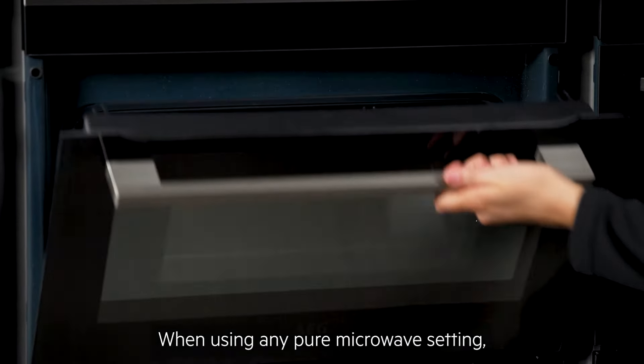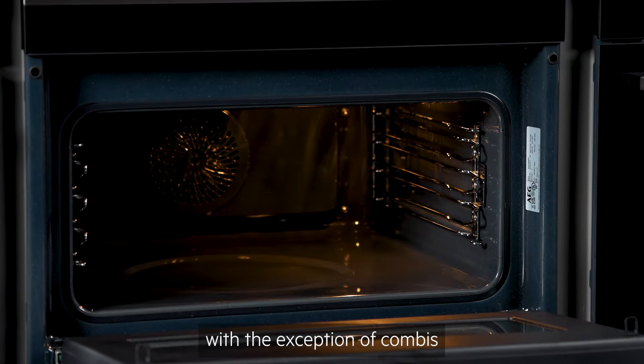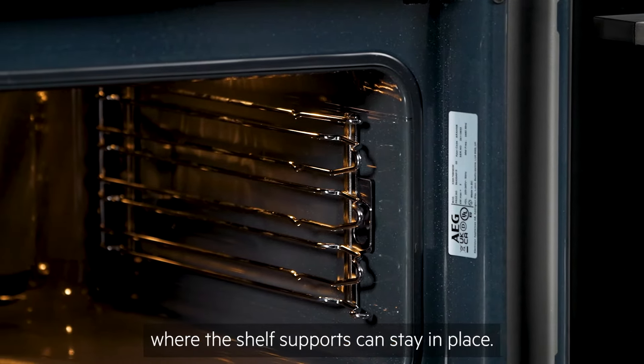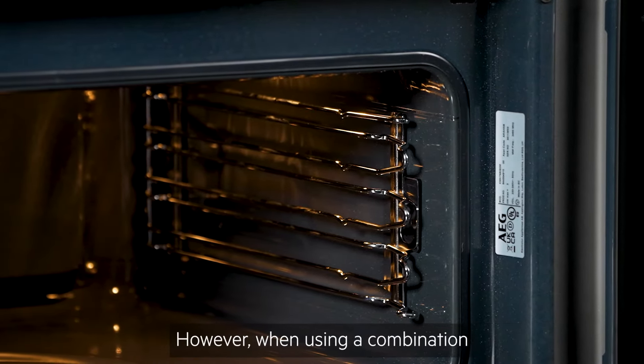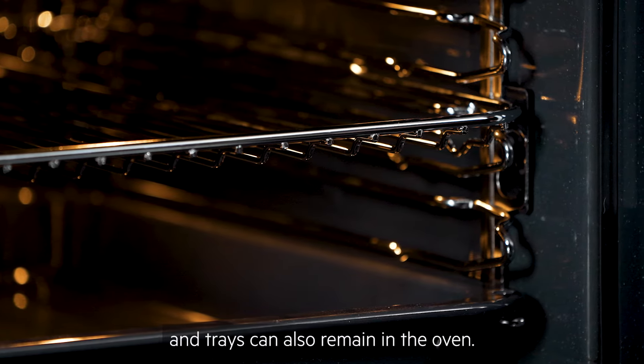When using any pure microwave setting, you must remove all metal from the appliance, with the exception of combis where the shelf supports can stay in place. However, when using a combination setting, your wire shelves and trays can also remain in the oven.